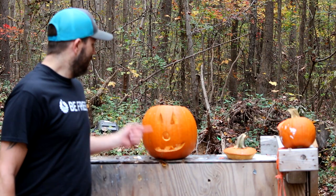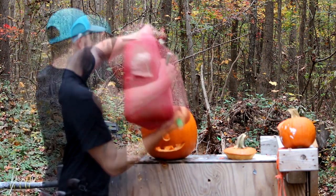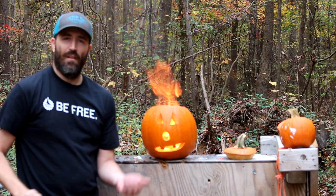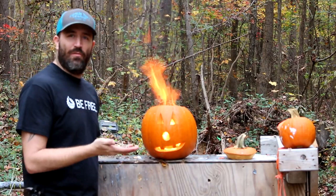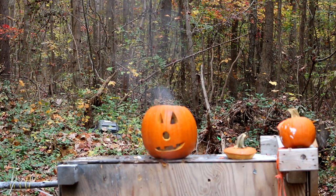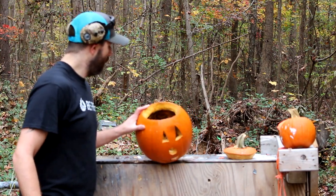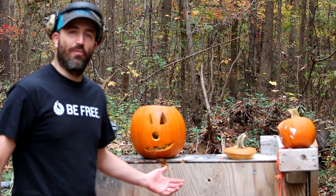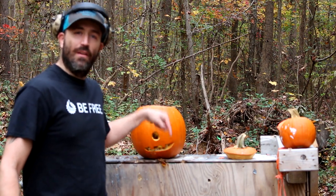Another awesome way to get rid of these rotting, nasty, stinking pumpkins is to fill one with a little gasoline, light the pumpkin on fire, and throw some live .45 rounds inside. I guess that technically didn't destroy the pumpkin but it was still fun to watch. Let's add that to the pile down below for the finale coming up — another pumpkin dead.